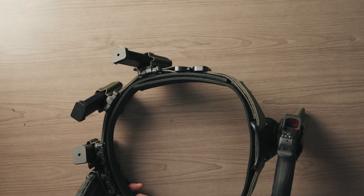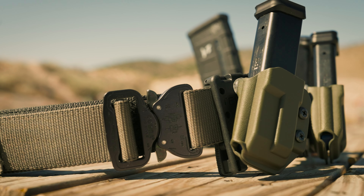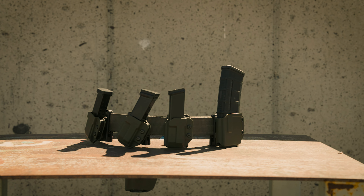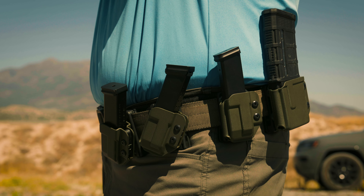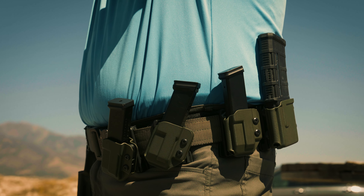You can run this belt with a Safariland holster or a USPSA holster. The belt comes with inner belt, outer belt, two pistol mag carriers, and the rifle mag carrier. All of that is on our website at rdrgear.com — these are currently on sale. We'll be adding more mag carriers in the future for 2011s and other platforms. The 940 carriers fit any brand of 940 polymer or steel magazine. For questions, email info@rdrgear.com or hit me up on Instagram. Thanks for watching — next time, be well, take care.